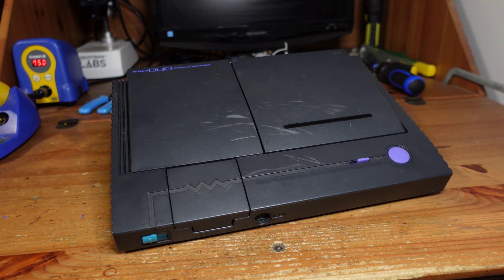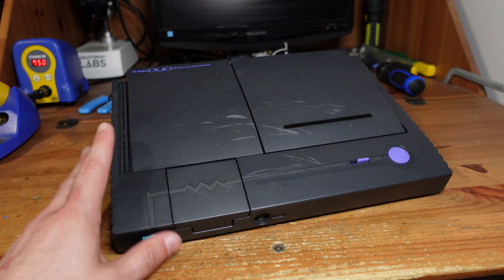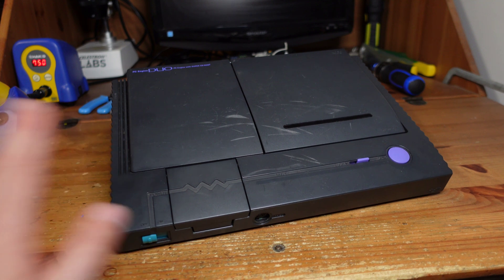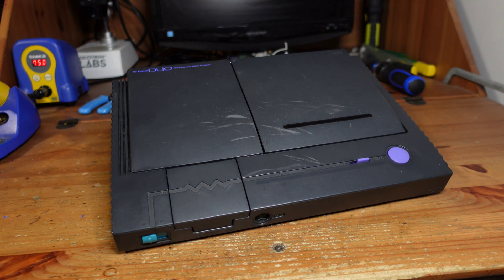Today we're going to be repairing this PC Engine Duo. These are also known as Turbo Duos in the United States, and these things are notorious for failing. They're really hard to fix, and the reason why they fail is kind of simple — they all have these surface mount electrolytic capacitors that go bad. This is a Japanese console and the caps on these tend to be a little bit better than the ones on the American versions, but either way they fail and they leak.